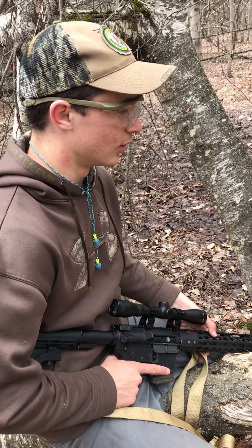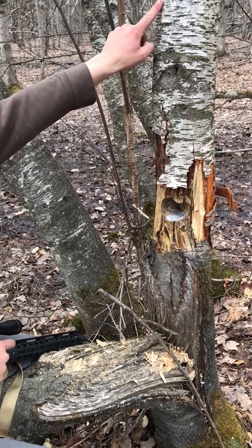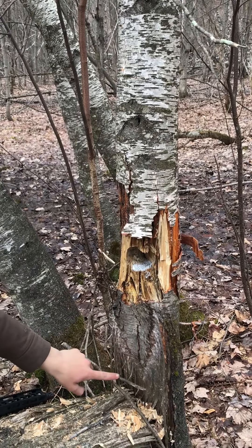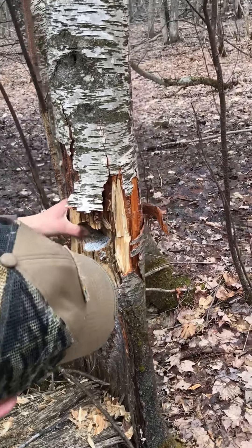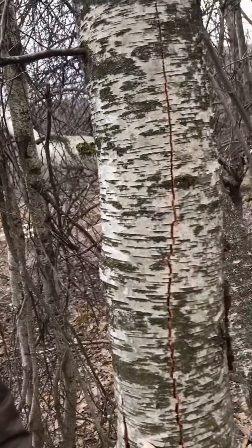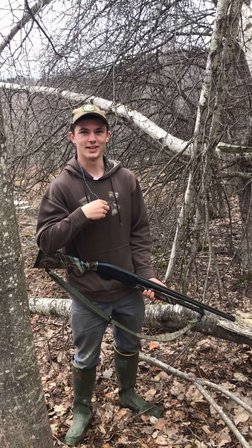It didn't tip the tree over like we were hoping, but it actually split the tree right down the middle. You can see right here it split all the way down through and it blew the front side off — that's pretty cool. It's not quite what we were hoping but it put a nice crack up through the back of it.